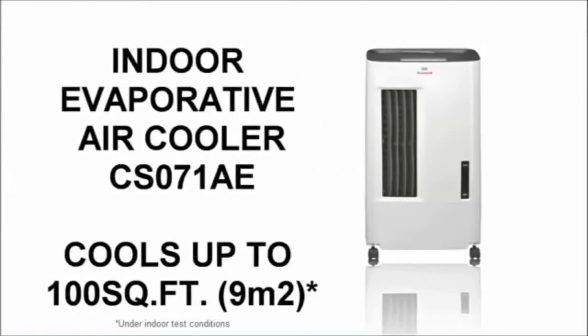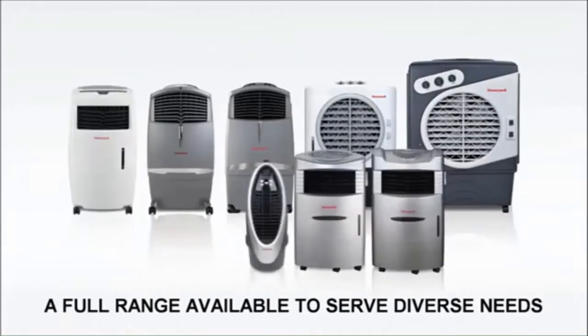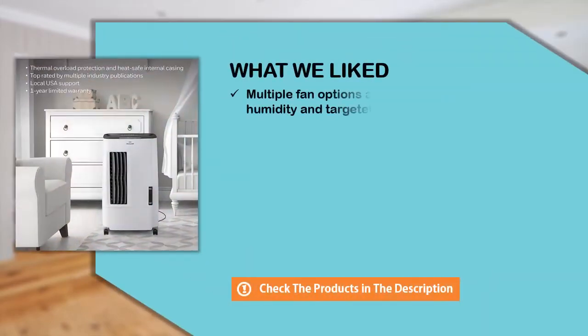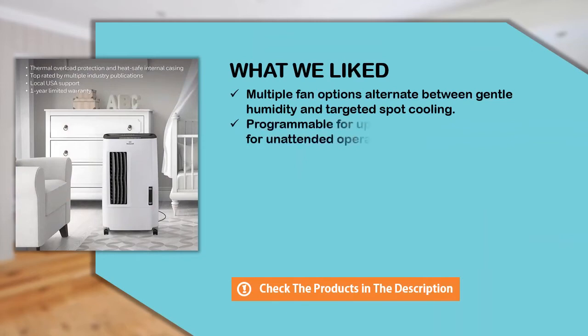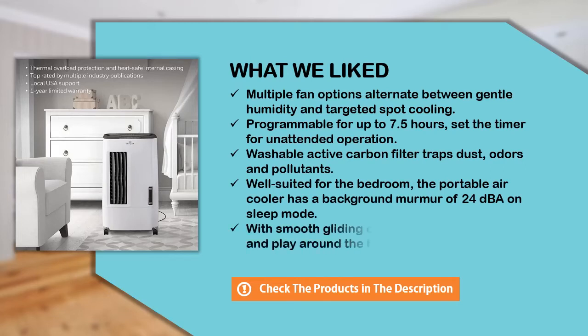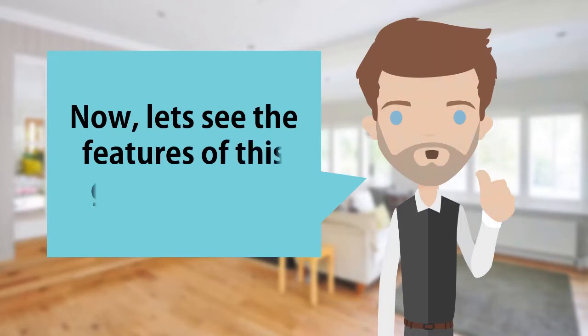Enjoy the natural cool breeze of a Honeywell evaporative air cooler. A full range of Honeywell evaporative air coolers are available to serve diverse needs. Let's see the features of this great product.